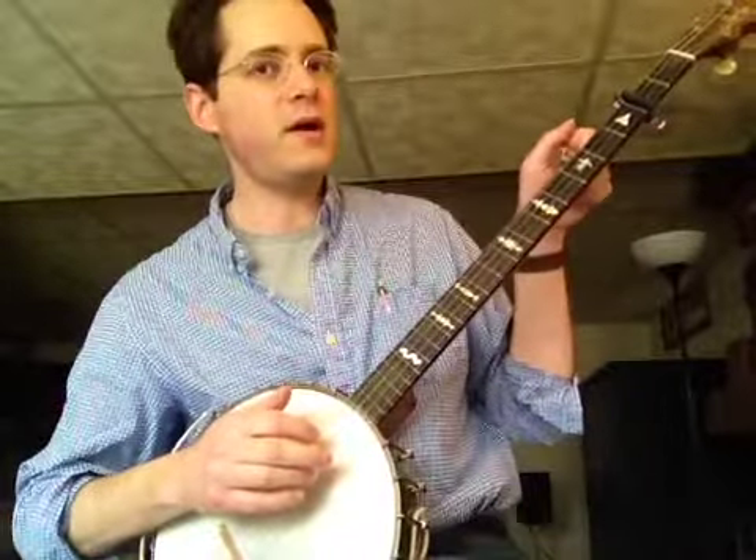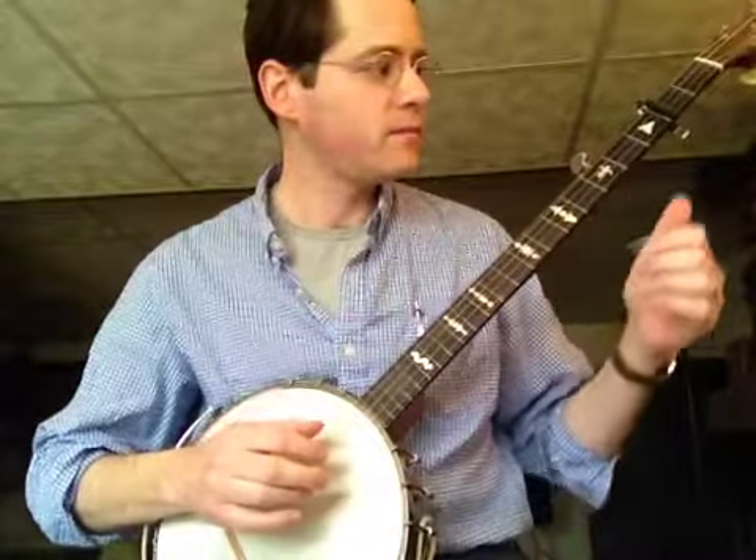You have to raise the 5th string way up high to an A. It's the same as D, C, G, C, G, but up 2 frets.